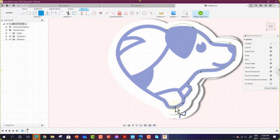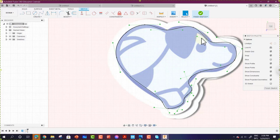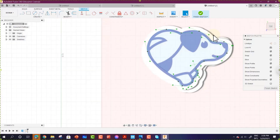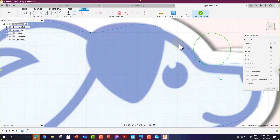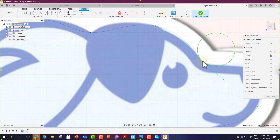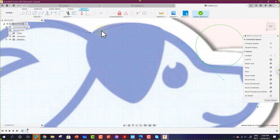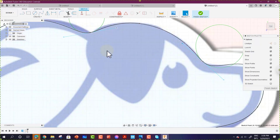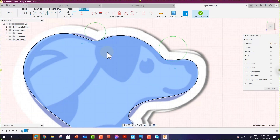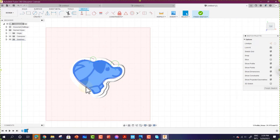Begin drawing the outer shape of the image using the spline tool. Once the outer shape is drawn, zoom in to control the lines. You can use the green circles to adjust each line segment — move lines up, down, or reposition them until you are satisfied with how closely they match the image underneath.